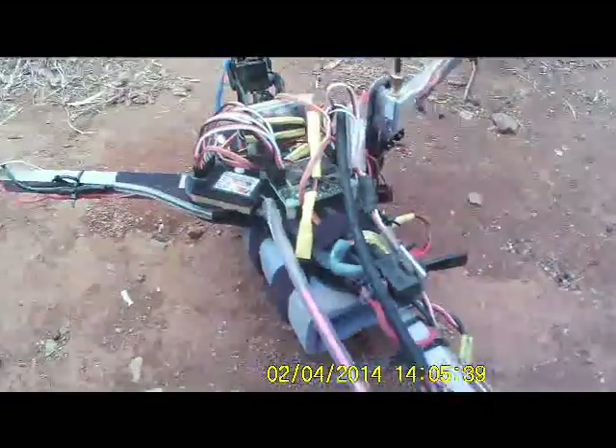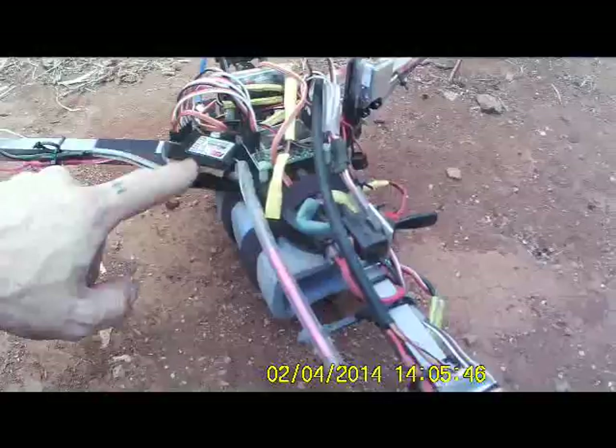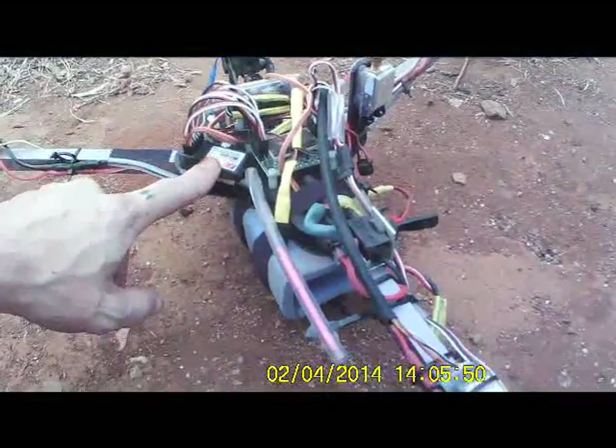I run this on 2x 2200 milliamp, and I've got the FSR6B for a receiver.